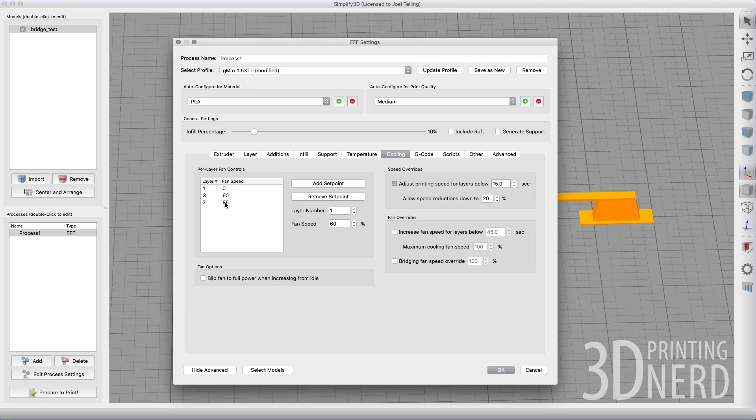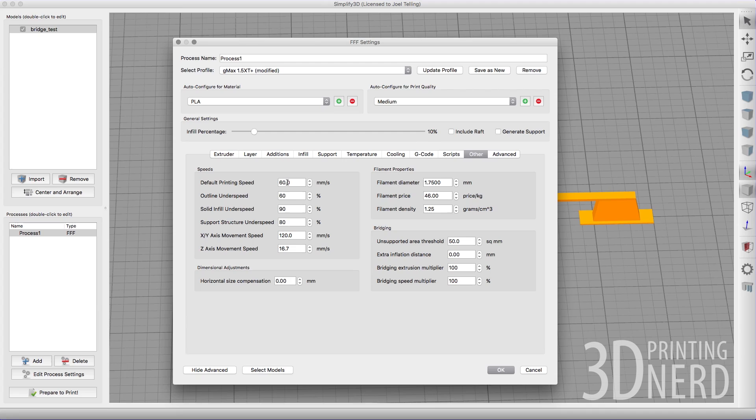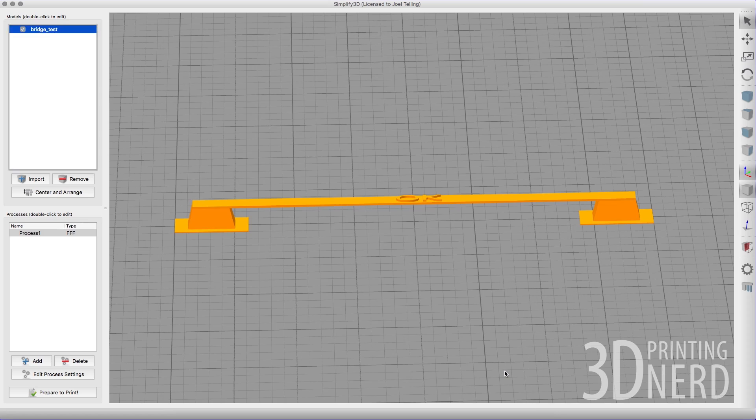The reason I can go this high on fan speed and maintain that temperature is because it's an E3D hot end, and it has that E3D silicone sock on it, insulating the hot end from the cold breeze. I'm printing at 60 millimeters per second. For bridging, here are my bridging numbers — there's nothing special here. It's purely Simplify3D defaults. Interesting, right?